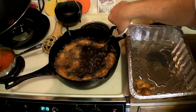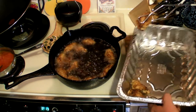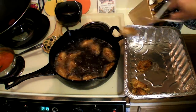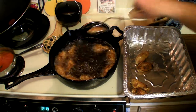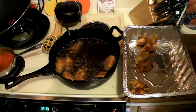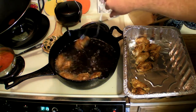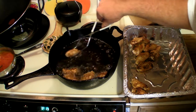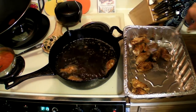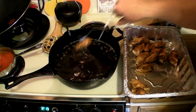About 10 minutes in, start taking these out. See how golden brown they are? You don't want them gold and black — you want golden brown. Just take them out. It's all right if there's grease on them, chicken's supposed to be greasy. Turn your oil down to medium so it doesn't burn while you're getting the other ones ready.